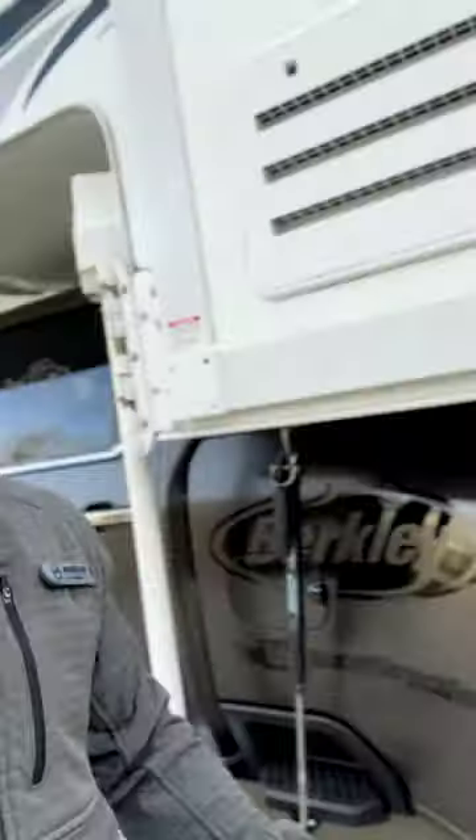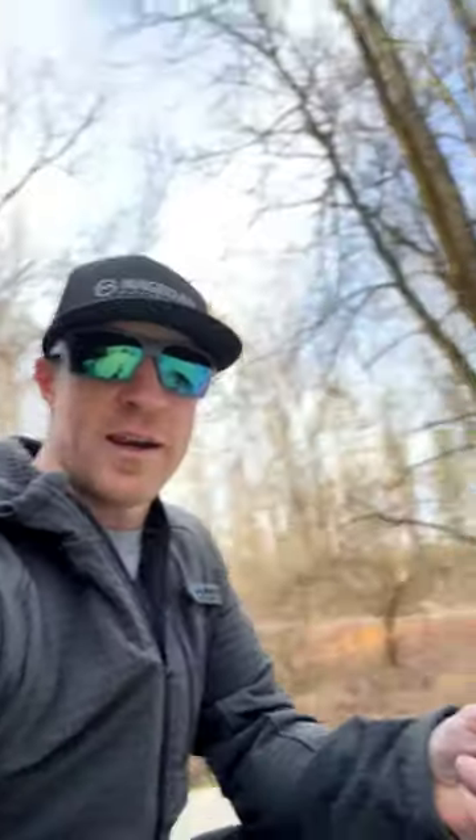All right guys, we're getting packed up. We got the truck camper on, getting ready to head out for the first event of the season down at Lake Okeechobee. But first off, hooking up the boat with this — basically our travel truck camper.